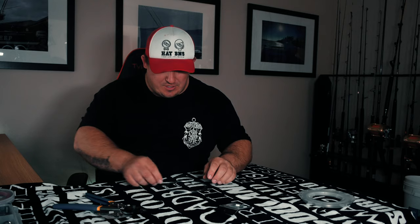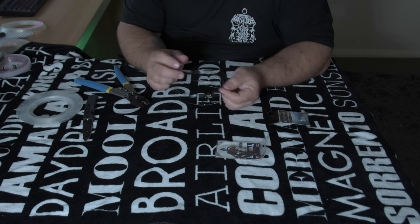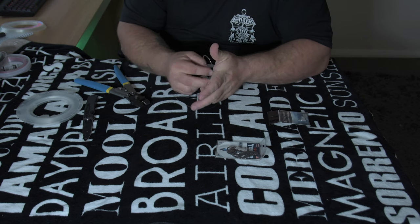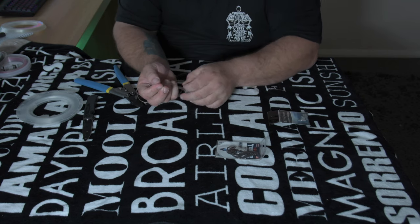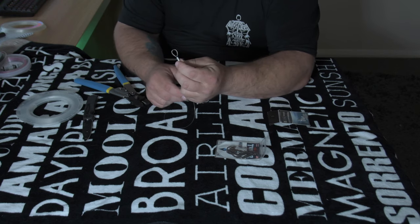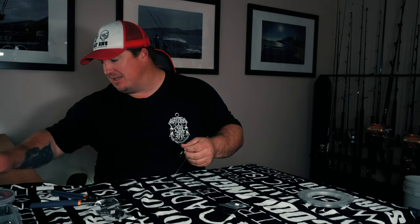Because these live bait rigs are only a one-use thing, I don't bother putting wear protection on the other end. What I do on the other end is what they call the Flemish eye. So slide your crimp on, make a loop, go through the loop, take that tail, and then just feed that tail back through the crimp. There you go — that essentially is all you need for a live bait rig. On one end we've got our Flemish eye; I'll just knock this tail off.